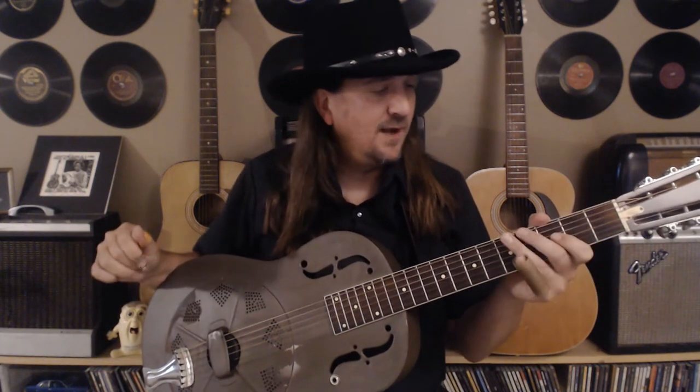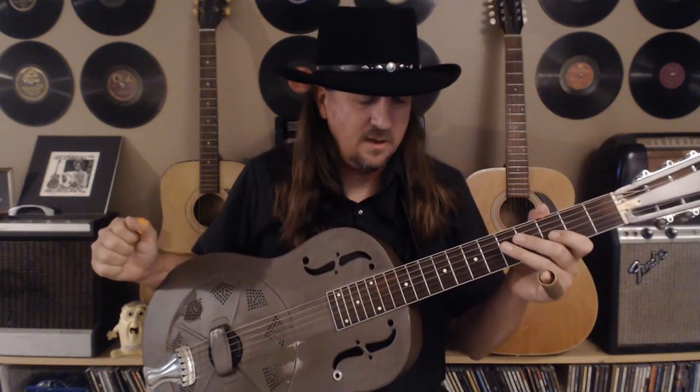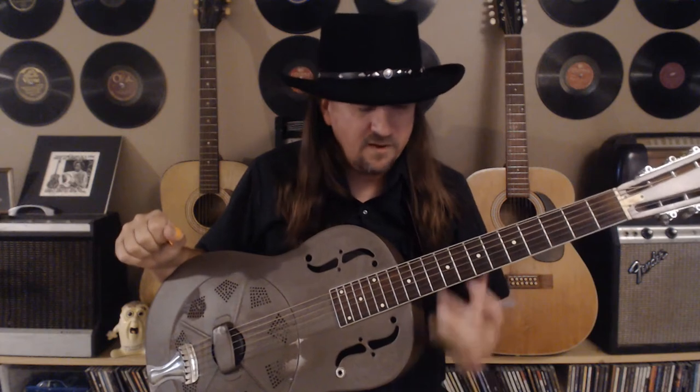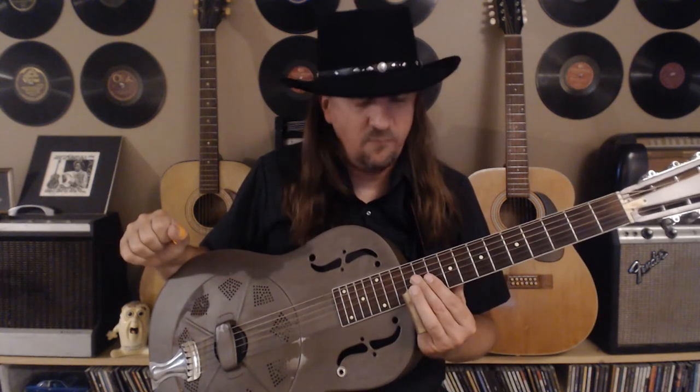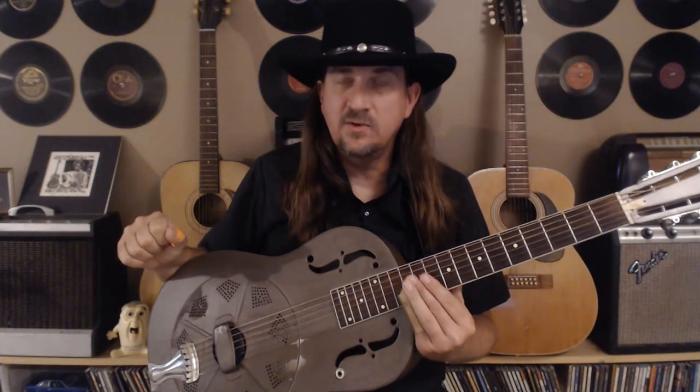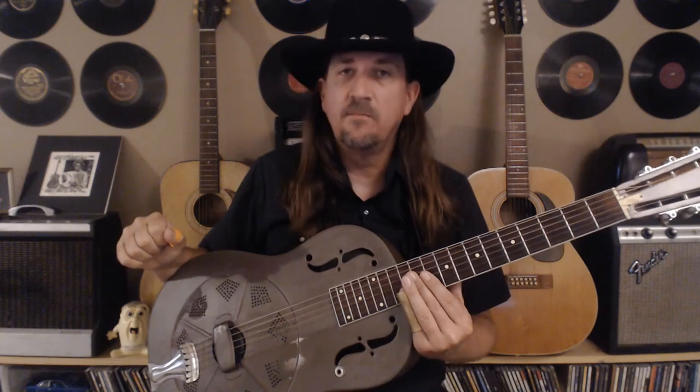I think this is one of the coolest licks that Son House ever played, so I'm excited to teach this one. The very first part — and we're learning what I played in the intro — you'll see I'm starting on the 12th fret of the first string. I try to only use the amount of slide I need, not covering all the strings, just a little bit of slide to grab that first string.